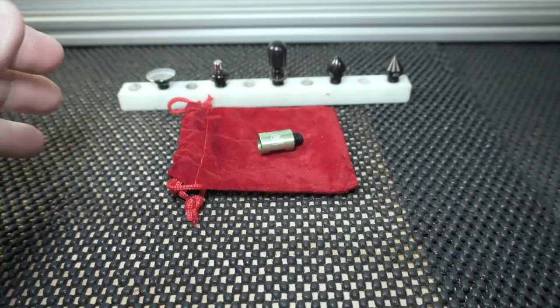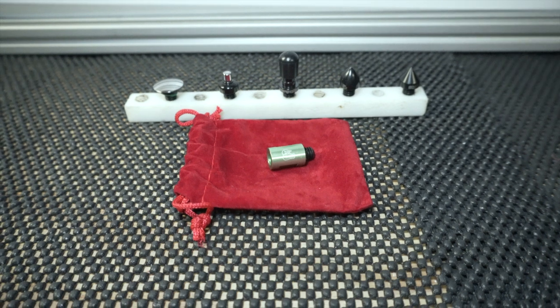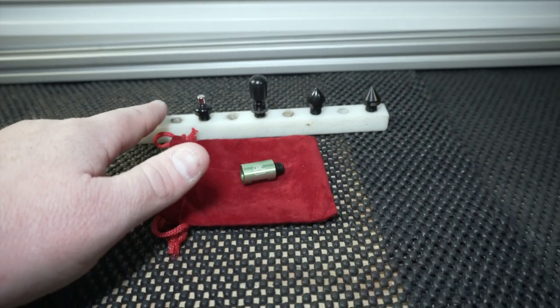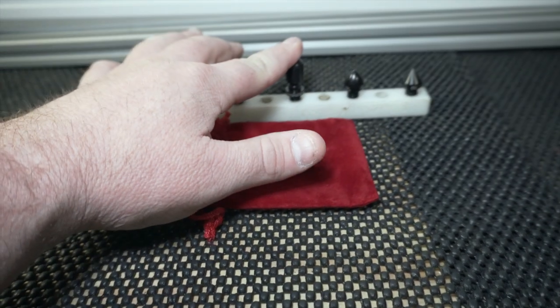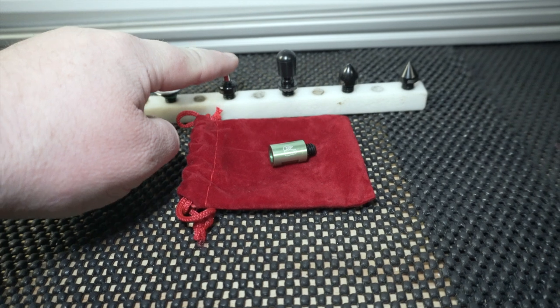This is the Edgy Tools Teeny Weeny Huge Mini Tip Set. It comes in this nice little package with 1 extension and 5 tips. It comes with a couple little rubber tips — a standard chair tip — and some smaller tips that go on this little polished tip.